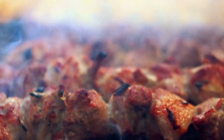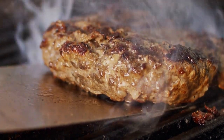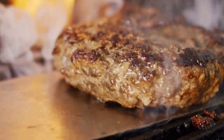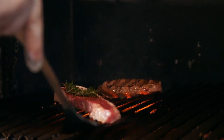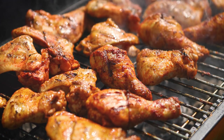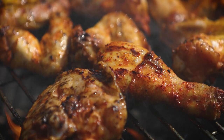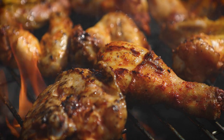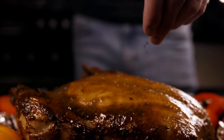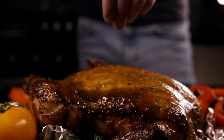We at All Recipes have some experience with barbecue chicken. Numerous members of our community have shared hundreds of delectable barbecue chicken recipes for the grill, oven, slow cooker, and other cooking methods. You can be sure that you're about to prepare something incredible because we've whittled down our enormous collection to 10 top-rated recipes that reviewers have deemed to be the best of the best. You'll want to return to this collection often, so be sure to save it.